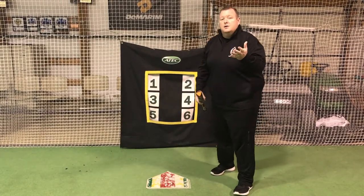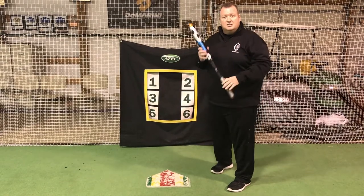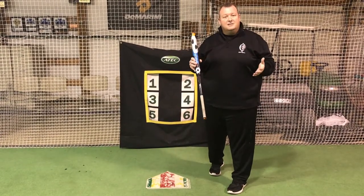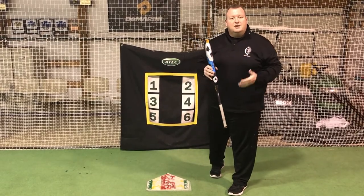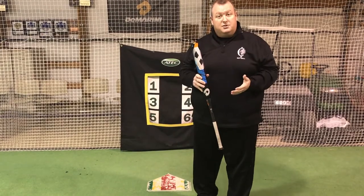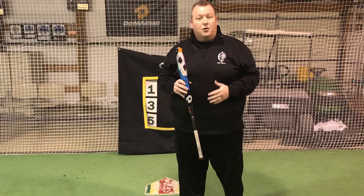If you can make sure that all of your bunting movements are athletic and start with that counting system to do the sacrifice bunt, you will have a really good opportunity to be successful at bunting skills, which are important for softball. Learn more about Kayhawks softball at Kayhawks.org.